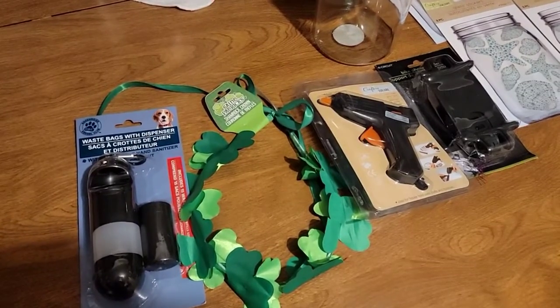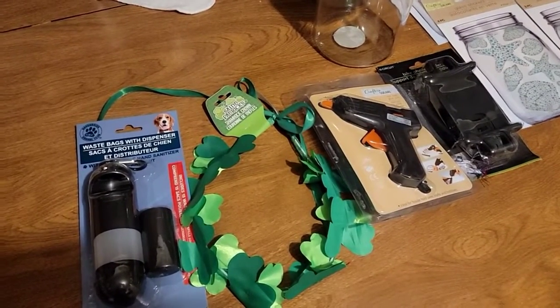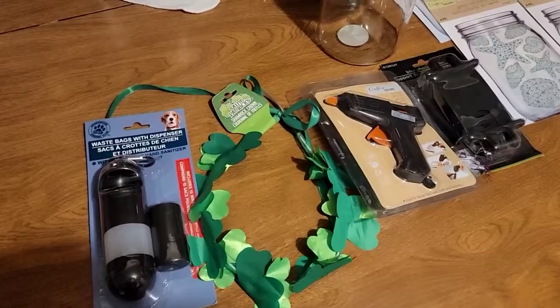Hi, welcome back to my intro today. This is part 3 of my huge Dollar Tree haul.